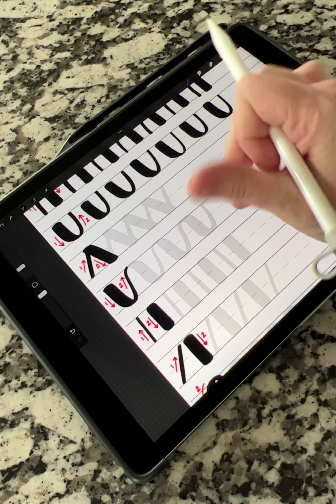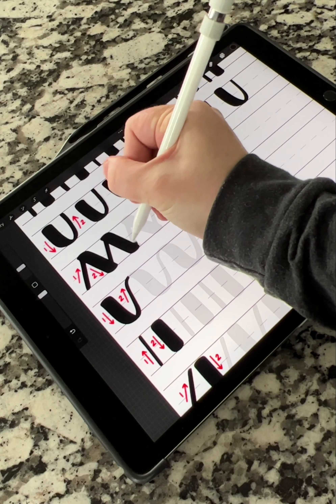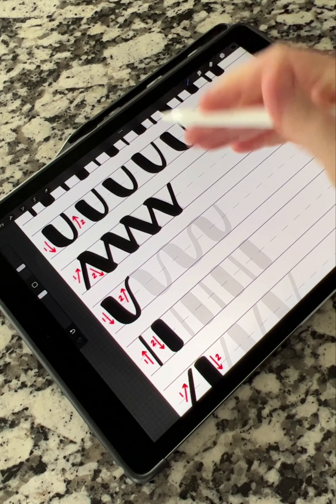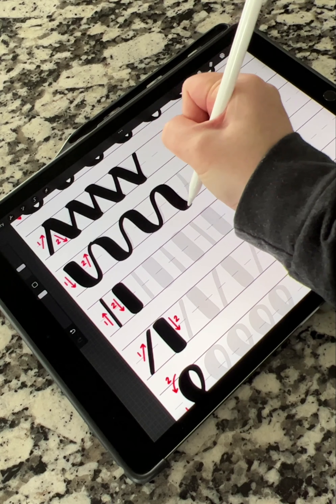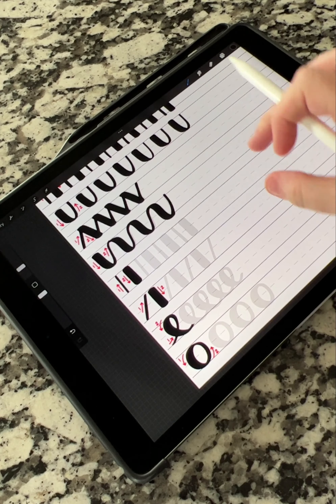Going back into the brush — light, heavy, light, heavy, light, heavy, and so on. For this row it's again heavy, light, heavy, light, heavy pressure, light pressure — we're going all the way down with these. You can keep practicing across as well.